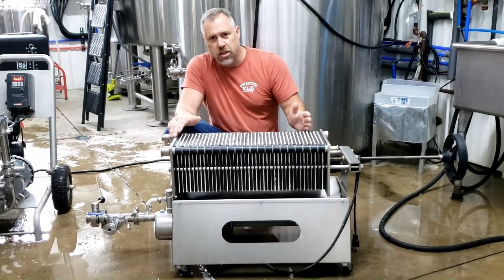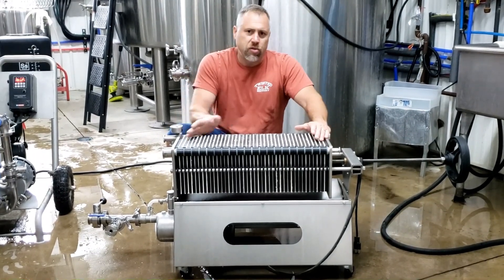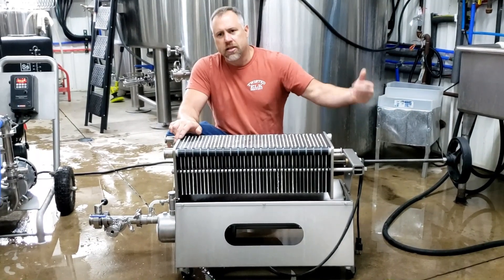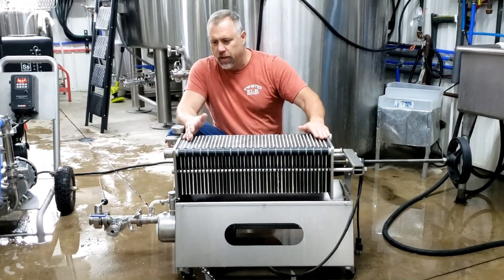We purchased additional filter plates and we have a total of 41 plates including the end plates, and it holds 40 pads. Now it was a little tricky getting those last two pads in here. We had to tighten it down and compress the pads a little bit, then open it back up, and we were able to get the last two in there.